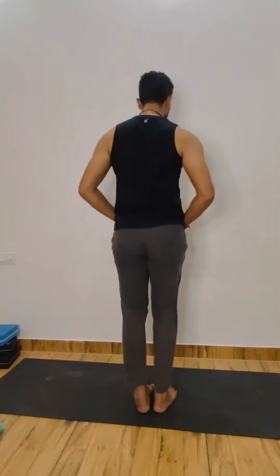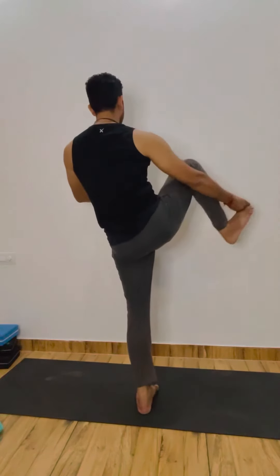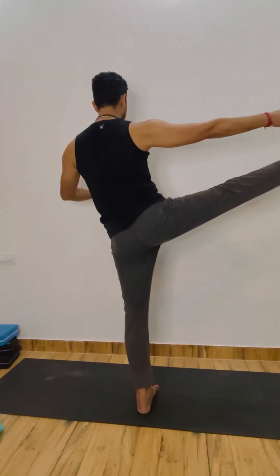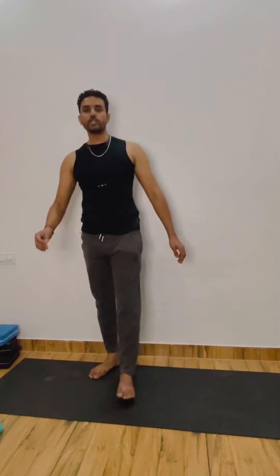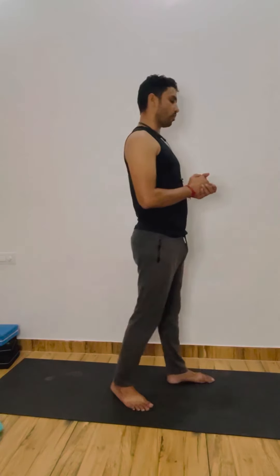Now the same — the right leg — try right leg straight on the right side. Left heel on the waist or spot with the wall. You just need to be straight in the pose, and make sure your left leg should be straight. Left leg ko seedha rakhne ki koshish karein. 1, 3, 4, 5, 6, 7, 8, 9, and 10. Beautiful.